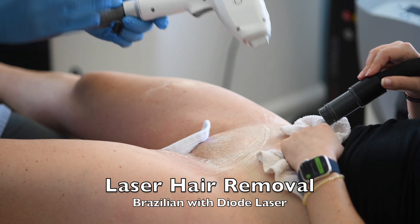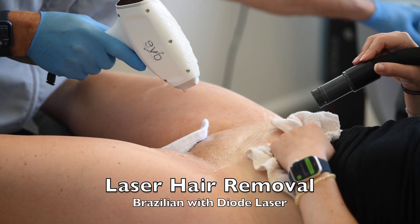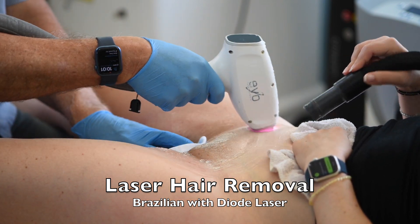She's going to do the diode laser on her Brazilian. It seems to work the best for her — she's already tried it versus the other option. This will be the fourth session. There are a few patchy hairs left. We're giving her cold air to make it comfortable, and we're passing the laser slowly across the entire area.